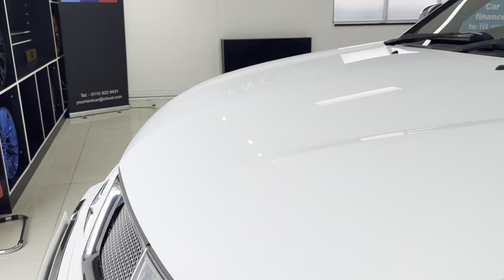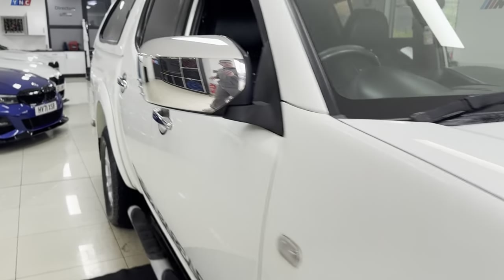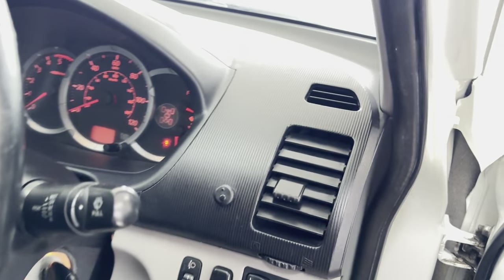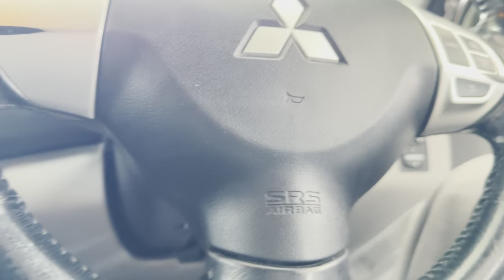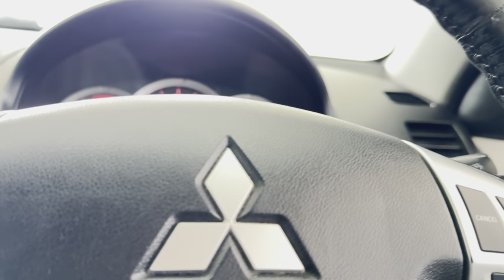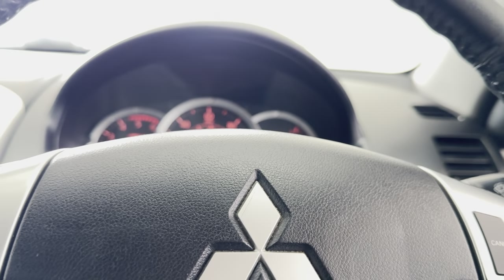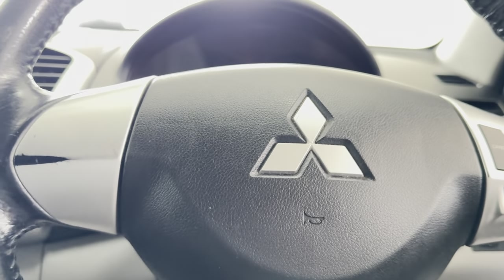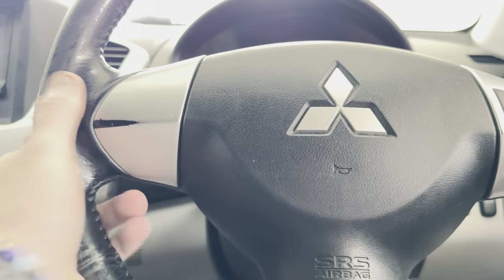It's a four-wheel drive. Having a quick seat inside — 141,857 miles on the clock. It starts up and drives really, really nicely.